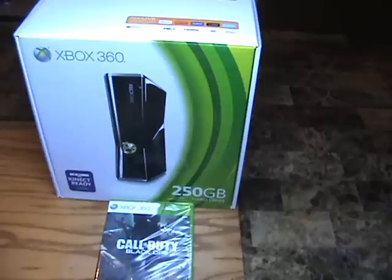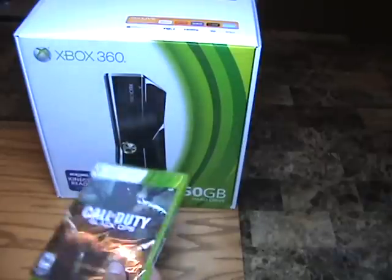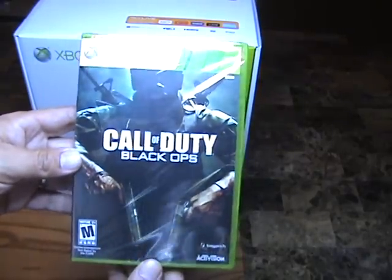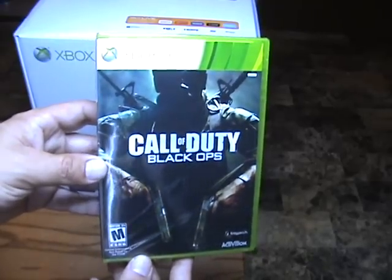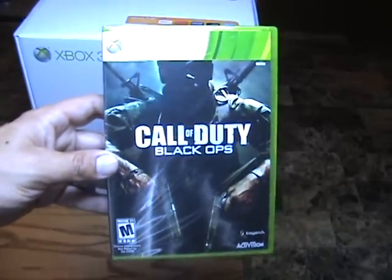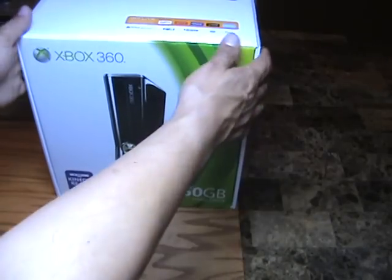I'm also going to be unwrapping my Black Ops, which is one of the biggest reasons why I bought the Xbox 360. I love playing Call of Duty and I think Black Ops is one of the sweetest ones out. Let's take a little peek at the box — this is going to connect me with Xbox Live as well as ESPN, Netflix, Facebook, Zune, and Twitter. It's Wi-Fi certified with HDMI inputs and outputs, DVD, video, audio, and Dolby Digital.